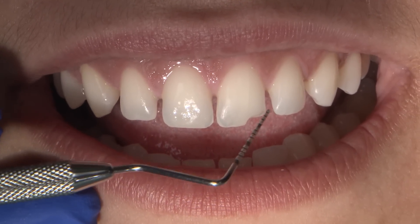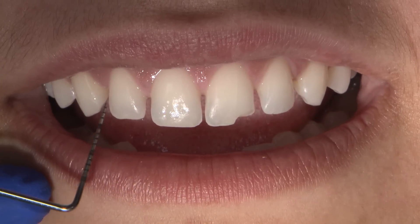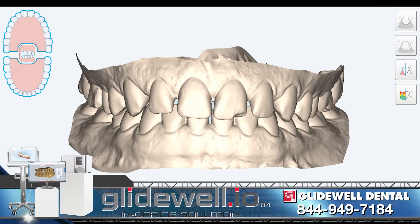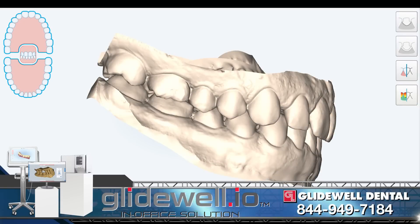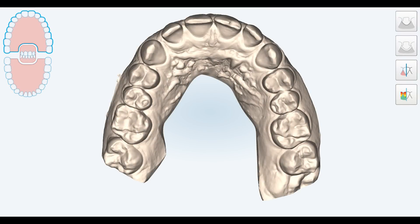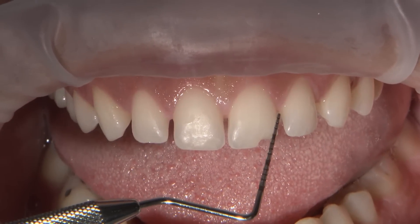Welcome back again. Let's dive right into where we left off from the last episode. The patient is back now, six weeks after the laser gingivectomy. This case was a complete digital case from the scan and design, all the way to the final restoration. With the iTero Element intraoral scan, I obtained a digital impression. In the scan image, we can see the amount of gingival tissue I removed and the nice tissue response I got after six weeks.